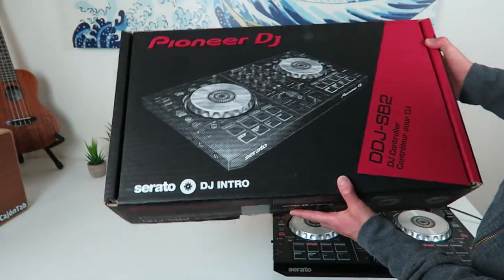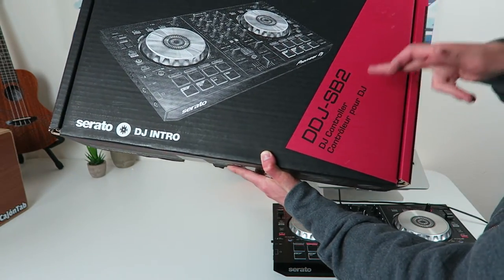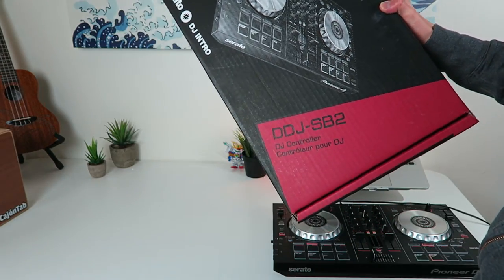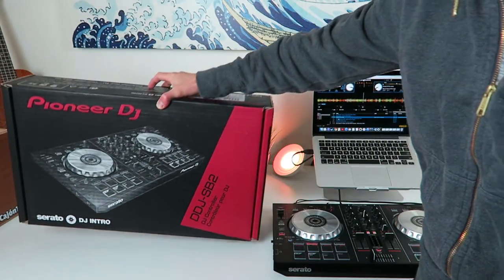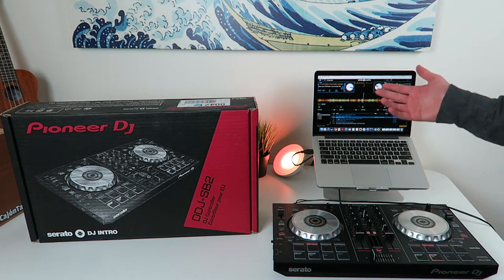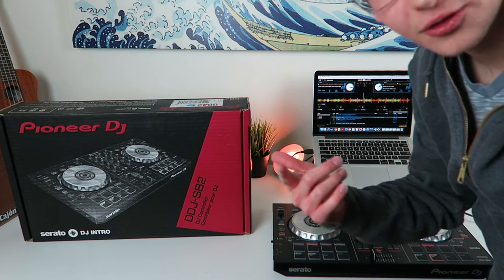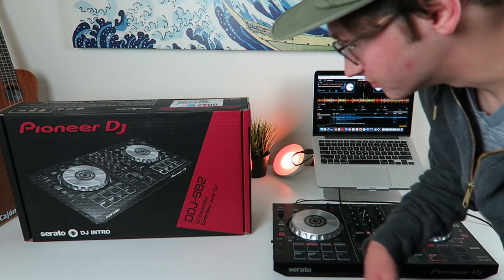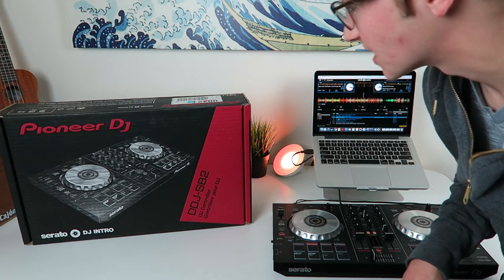Anyway, this is just the Pioneer DJ DDJ-SB2 — it's an upgraded version of the original DDJ-SB. You can pick them up — I got this from Guitar Center. You can pick them up on Amazon or wherever, I'll throw the link up in the description. I guarantee I can find them for like $250 on Amazon.